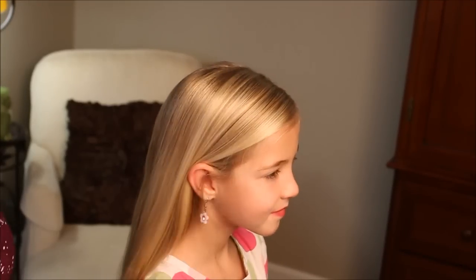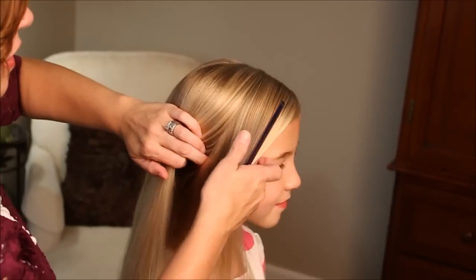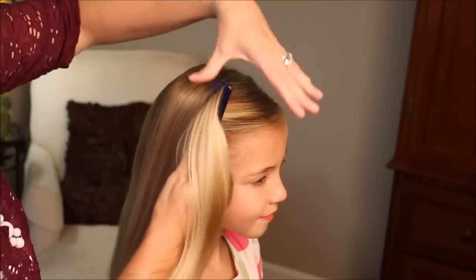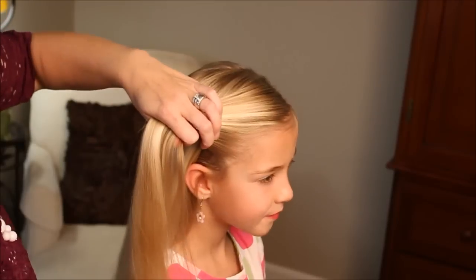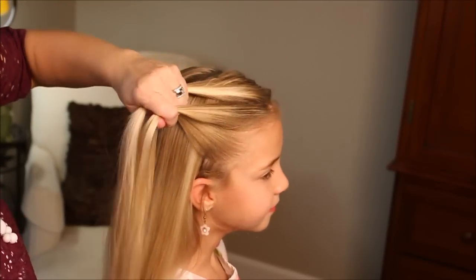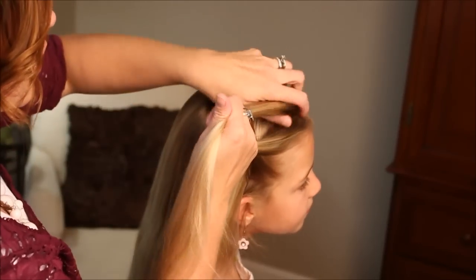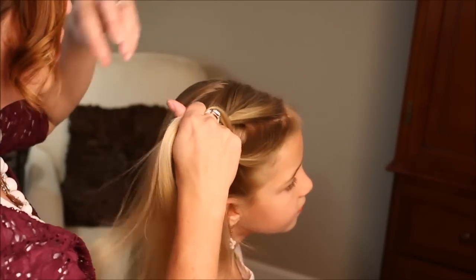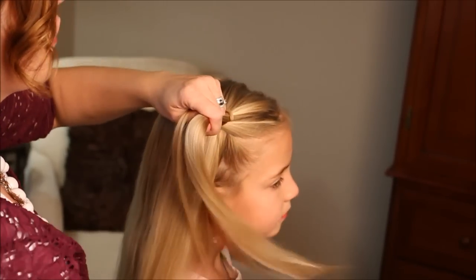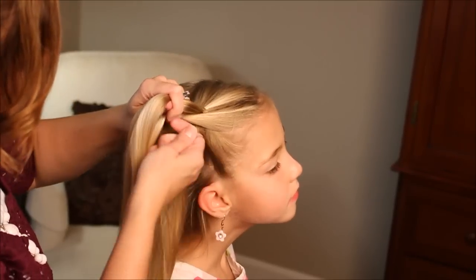To begin this hairstyle, we're going to do a side part, and then I'm going to start on the side where the larger section is. I'm going to do a Dutch braid, so I'm just going to comb off this part in the front. This will be a lace braid for the majority of it, which means I'm only going to be taking hair in on one side.